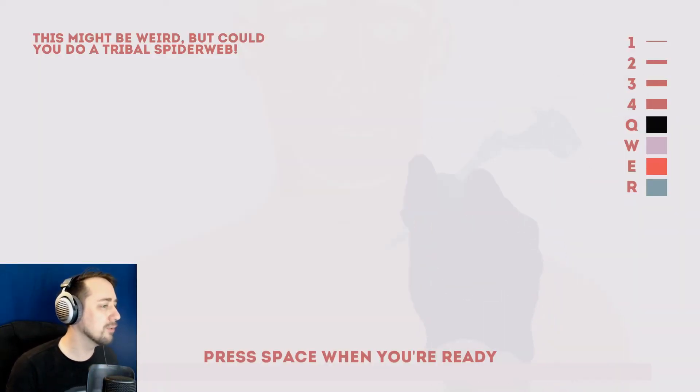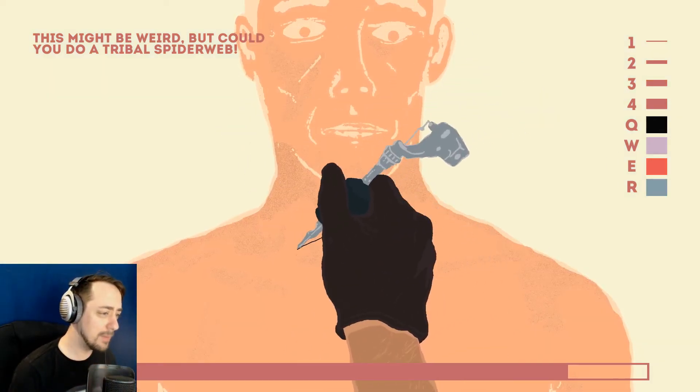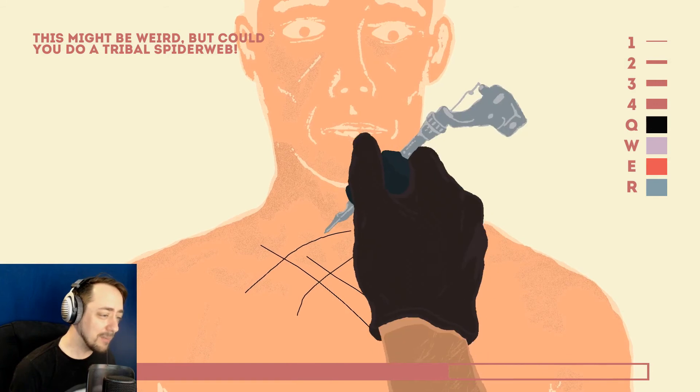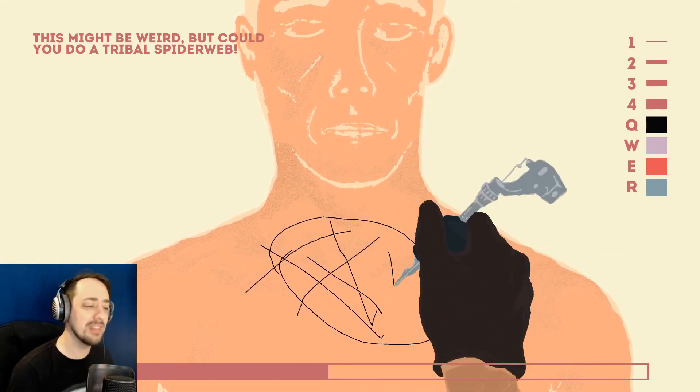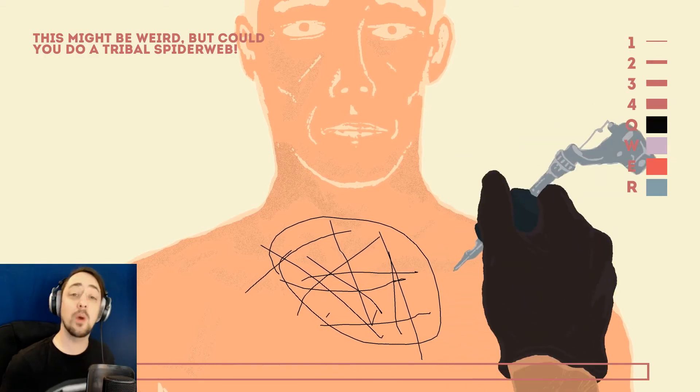This might be weird, but could you do a tribal spiderweb? Spiderwebs aren't tribal! A spiderweb is just a bunch of lines and a circle. It can't be fucking tribal. There. You get a waffle.